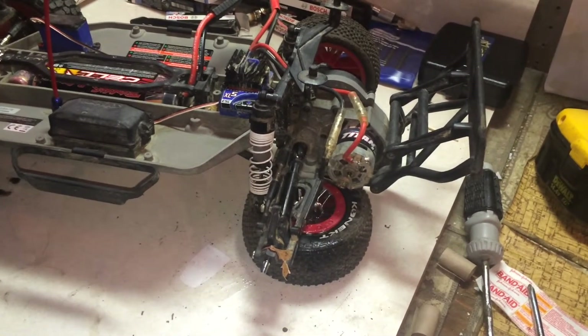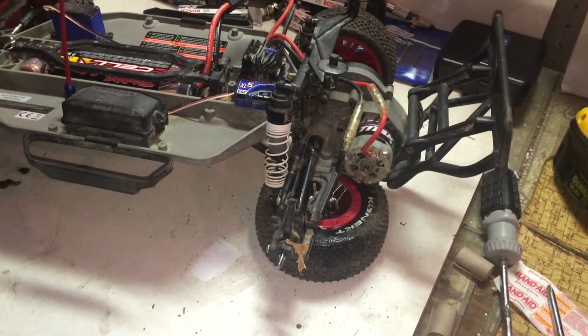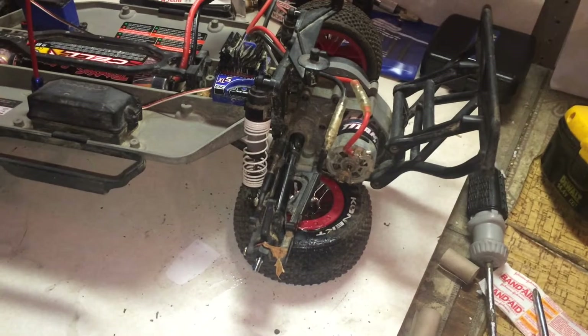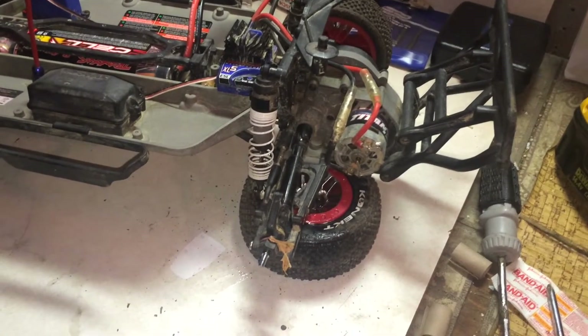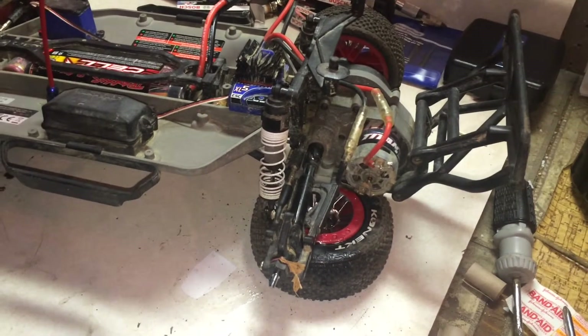Hey guys, it's RC Crush here. I'm Adrian and we have Adam here. This is not my slash — this is Adam's slash. Same thing, two wheel drive, everything stock. Except his is actually not broken, unlike mine.